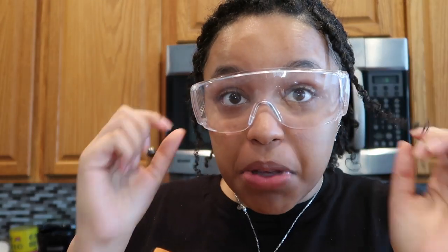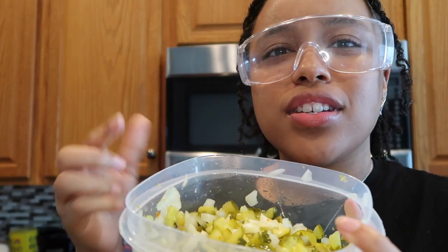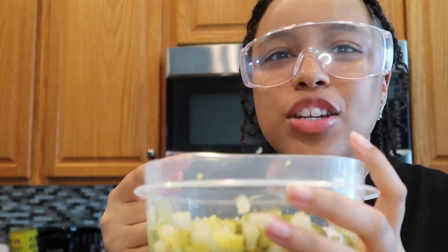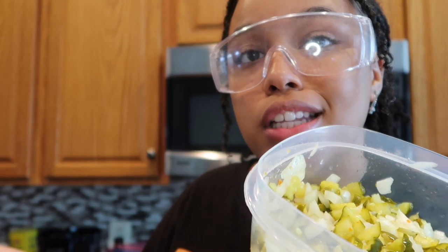We're going to start off with the cheeseburger egg rolls. Get you some beef and start cooking it. While you wait for the beef to cook, cut up some onions and some pickles. I'm gonna put on some goggles so these onions don't catch me slipping. Okay, I cut up the onions and pickles. It smells really good. I used sweet and spicy pickle — you can use dill pickle, whatever kind of pickle you want. Chop it up, then add the onions, and combine it all to the beef.